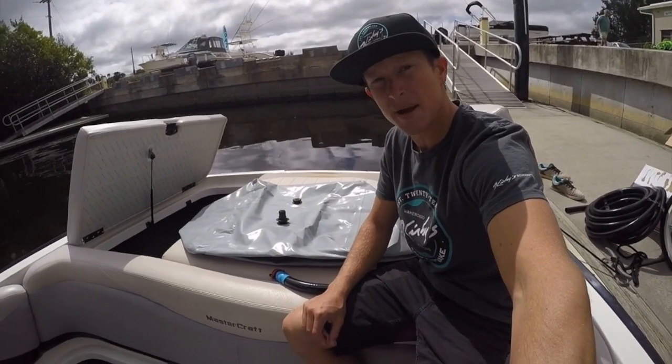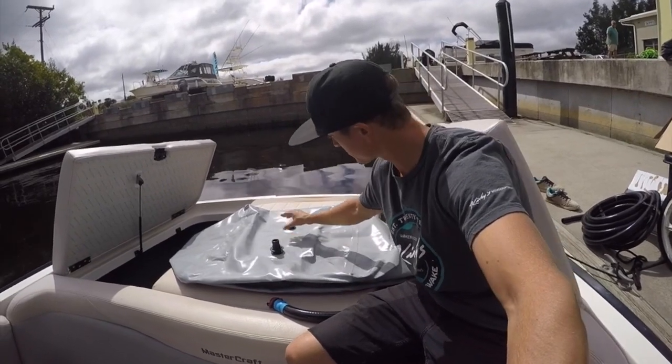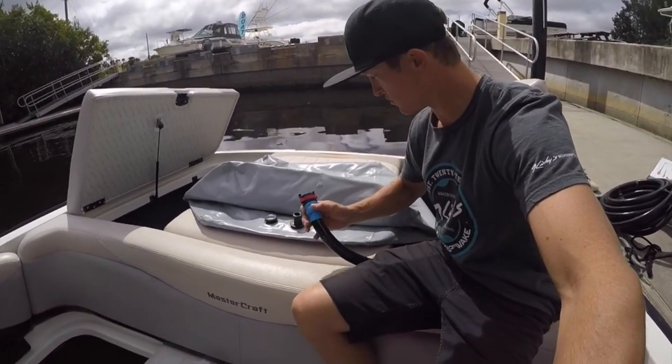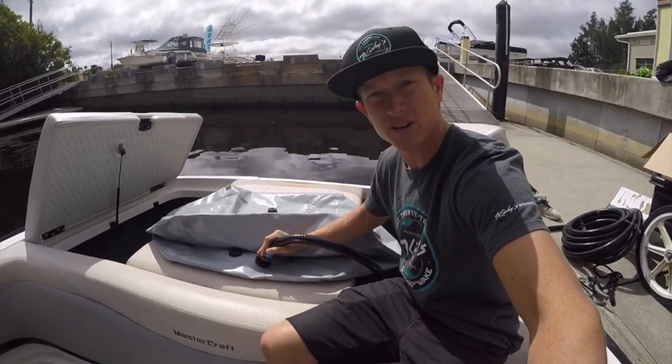Now when it comes to setting up your ballast bag, what you're going to do is you're going to have your vent hose up top here, plug up the other ones with your Wake Makers caps, and then your fill and drain pump is going to go down here to the bottom. Nice and easy — you just flip those right on and you're good to go.